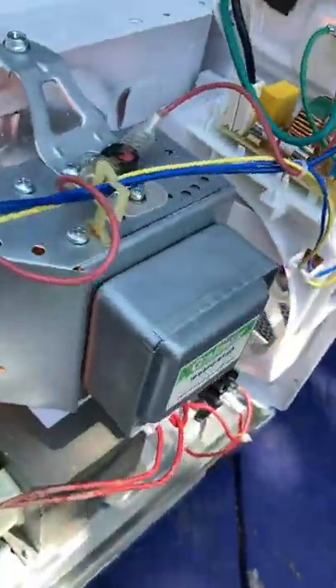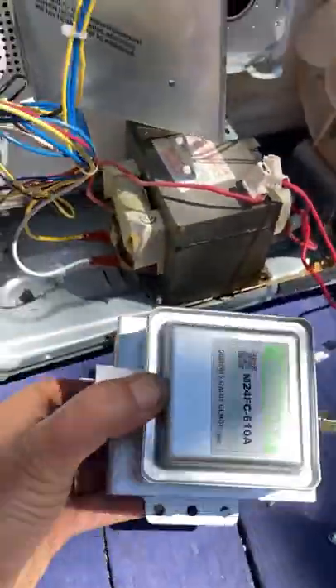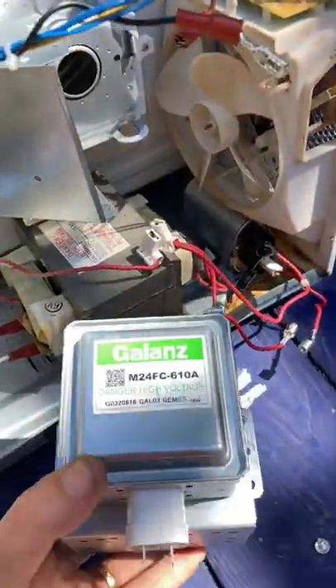I changed the magnetron. So I changed this part out. I changed the fuses but that didn't fix anything, and then I changed the magnetron. Look how beautiful and clean it is.